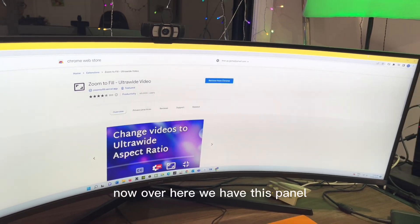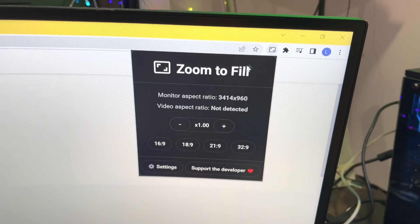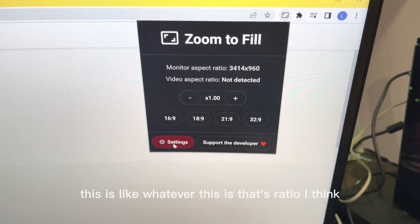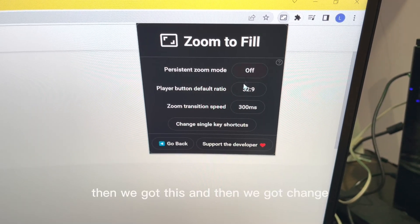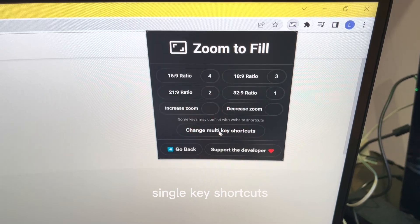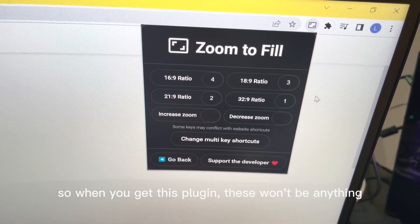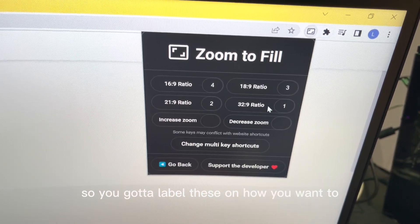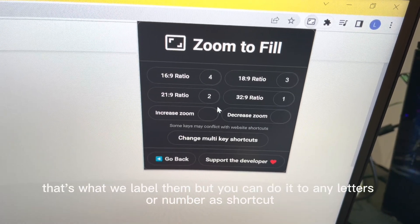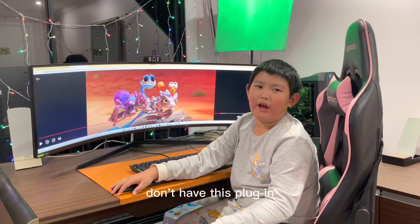Now over here we have this panel. This is like a ratio, I think. Then we have this, and then we have our 'change single key shortcut.' When you first get this, these won't have anything assigned, so you gotta label them how you want. We labeled ours one, two, three, and four, but you can set them to whatever you like.